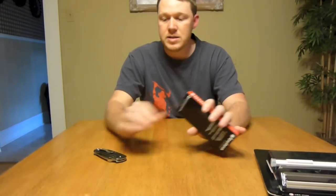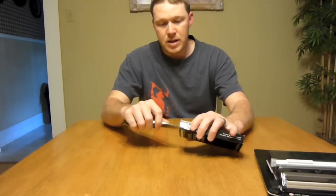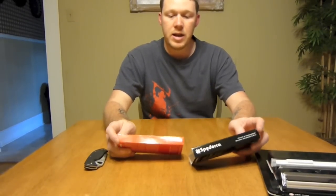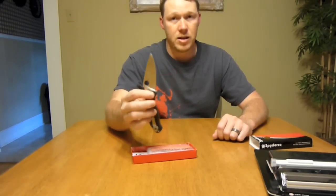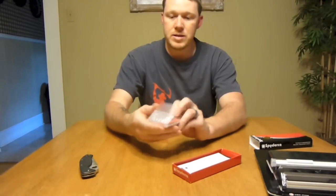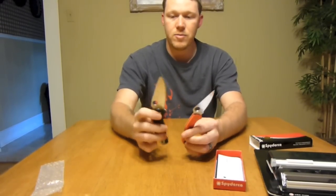And then last is another Spyderco knife. This is the Delica 4. You can find these — they were pretty inexpensive. I would really like to get the Paramilitary 2, but it's around $100-110, something like that. So I went ahead and got the Delica 4 because it's got a little bit better steel than the Tenacious. The Tenacious has the 8CR13 steel. I've really come to like that knife as I've been carrying it the last couple of weeks. But the Delica 4 comes with VG10 steel.